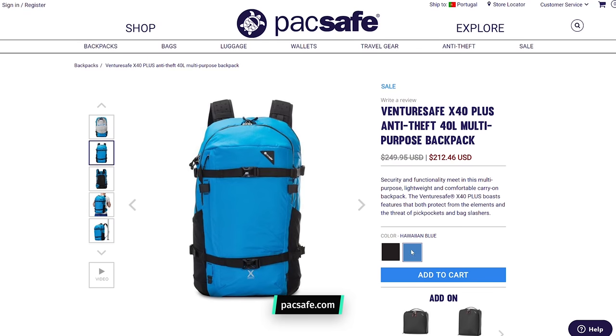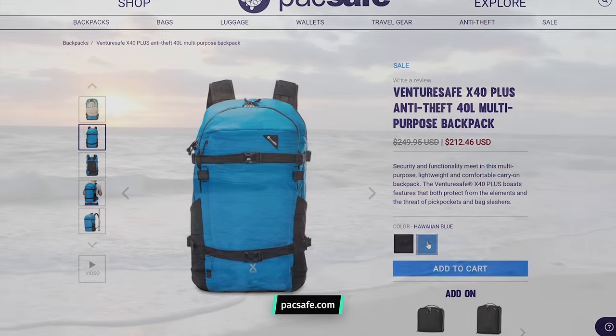At the time of this review, this bag comes in two colors: black and Hawaiian blue. We opted for the black.